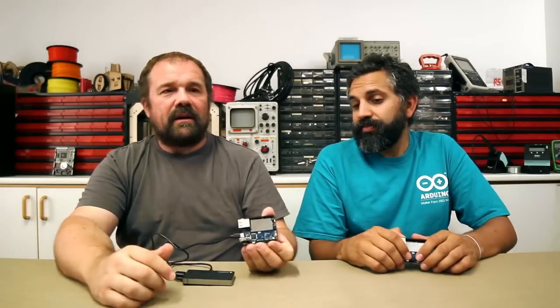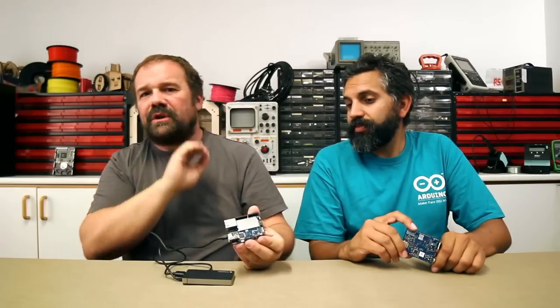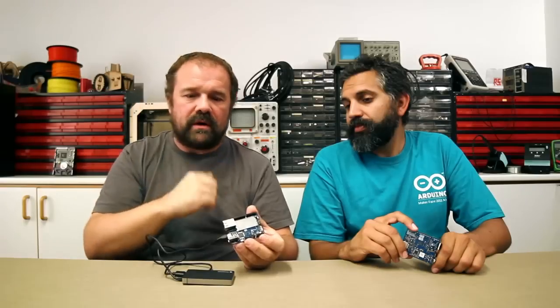This board is coming to you very, very soon. Remember, it's a regular Arduino, so you can use 90% of the shields that are available on the market — 90% because this is based on a Leonardo, and some shields are designed to run just on the Arduino Uno, so some of them might not be compatible. But 90% of the shields work on this.